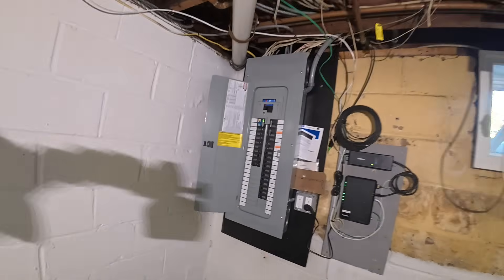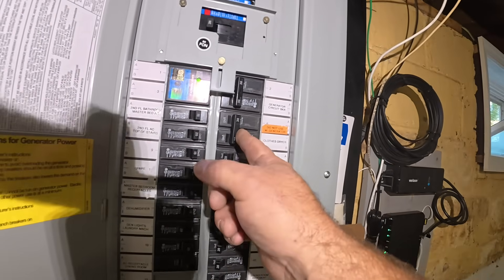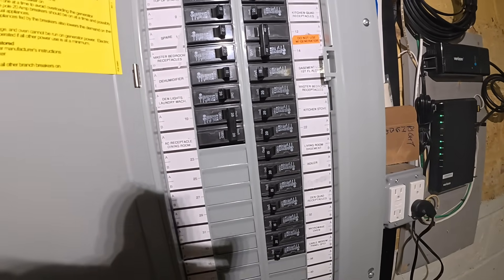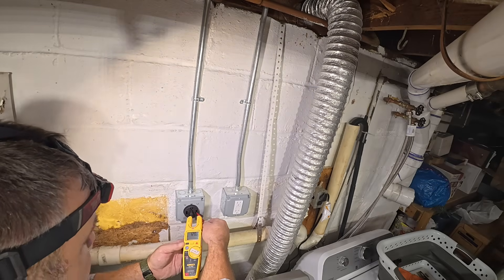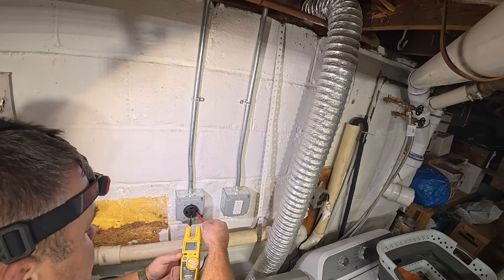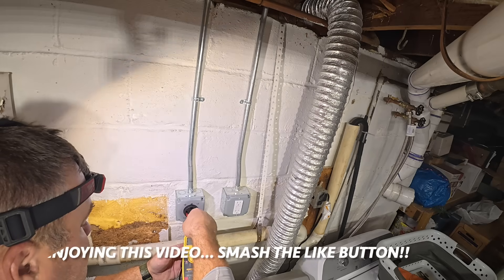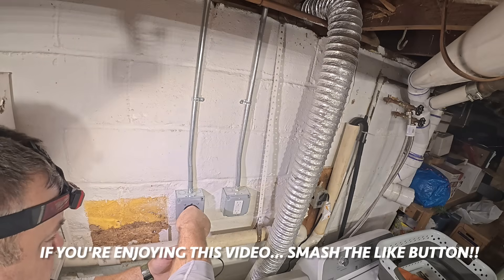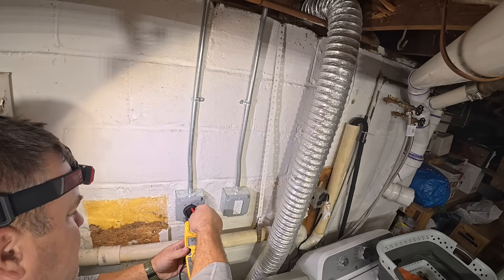All right, you guys might remember this panel. Dryer — boom. And the laundry receptacle — boom. 241 volts L1 to L2. 120 to ground. 120 to neutral. 120 to neutral. And then 120 volts to ground. So we are good.